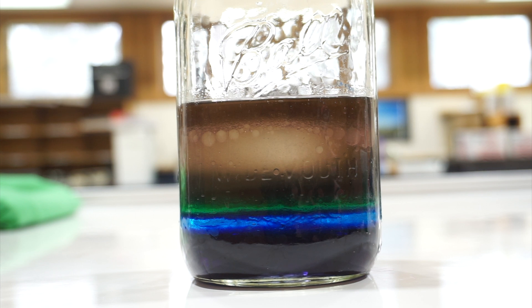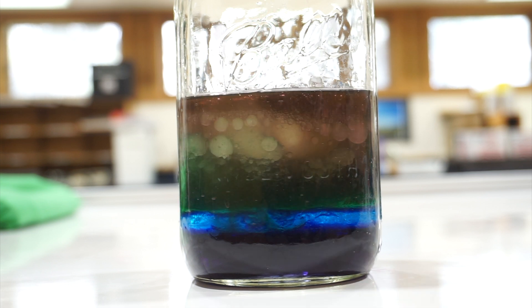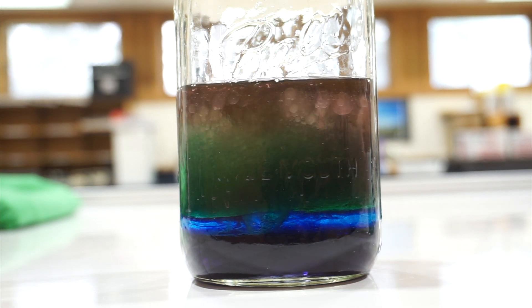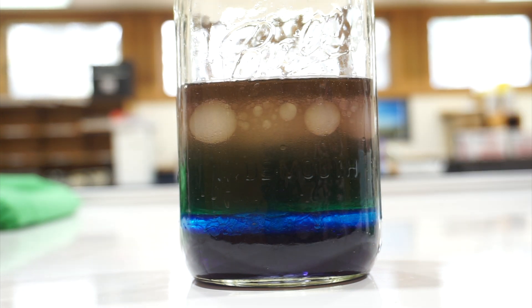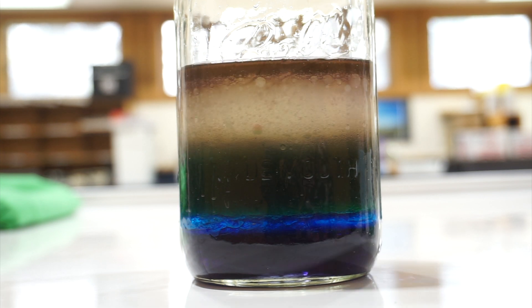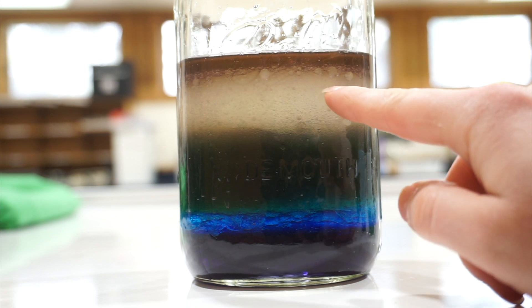Now if you want to do some extra experimentation, what you can do is make another cup of green water and pour it in to see what happens. What's cool is that you watch it go through some of the layers, but then it settles with the rest of the water. Of course, you can do the same thing with the vegetable oil and the dish soap, and you can keep doing that until your jar gets fuller. It's really neat — that way you can see how density is working in the jar.